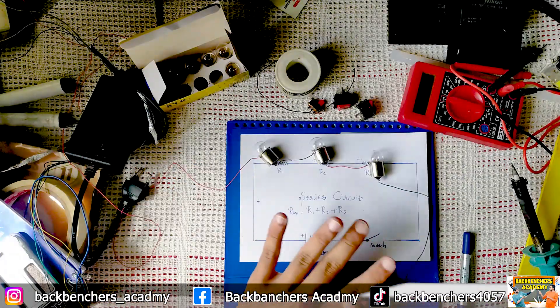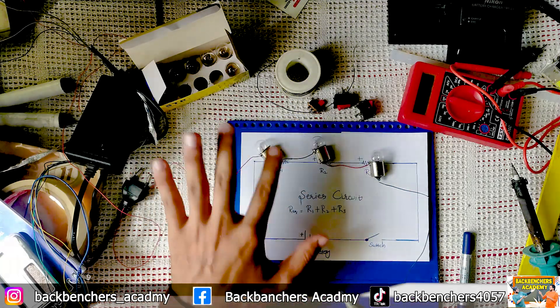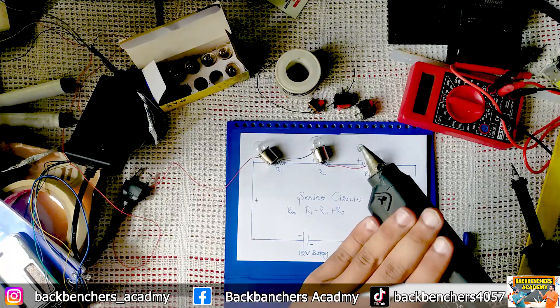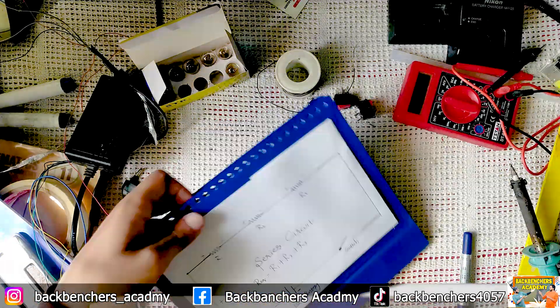The soldering part is almost over. Now what I am going to do is connect all of those things on the board.